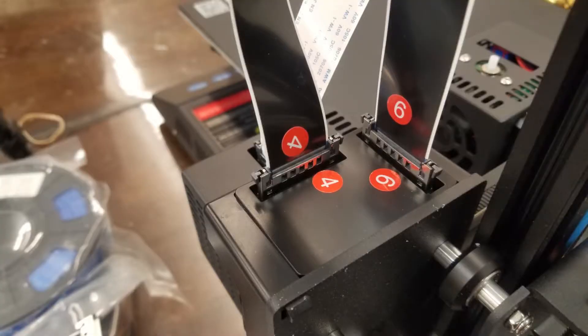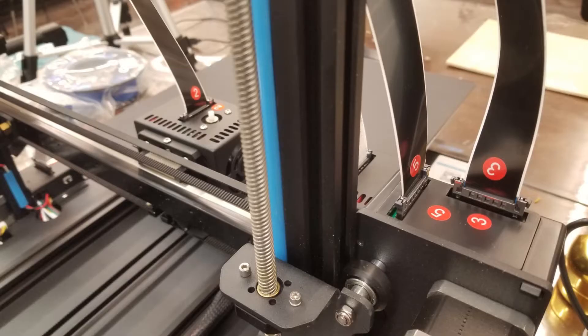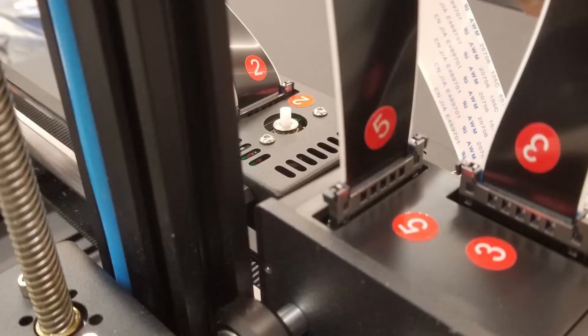I have to give super props to the assembly process. They've got stickers on every cable showing where they go, so it's super easy to put this thing together.